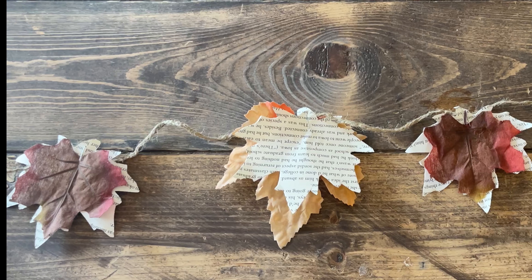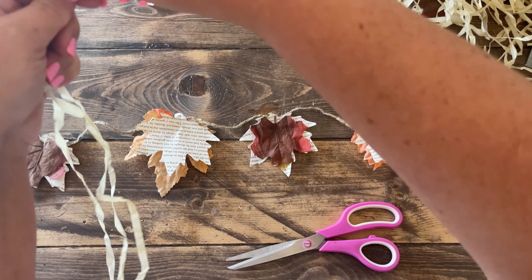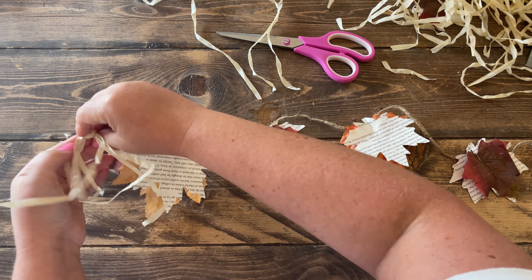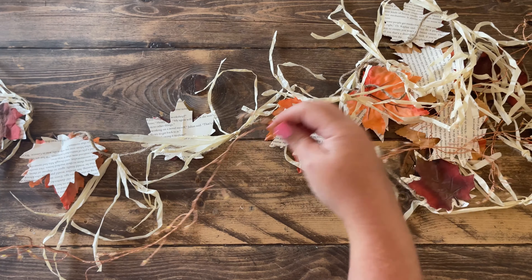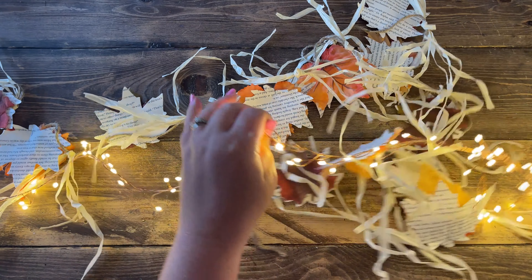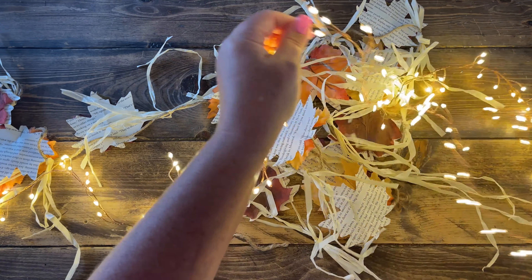So far the garland should look like this and it's already shaping up pretty cute. To make it more full, I'm adding strands from the hula skirt — or you can use raffia, but I believe the hula skirt strands are stronger and easier to tie. I tied some strands in between each leaf. Then add the lights. These Brighttown lights use a plug rather than batteries, so I don't have to worry about replacing batteries or leaving them on too long.